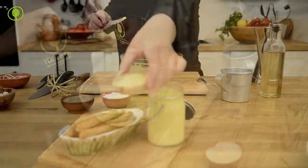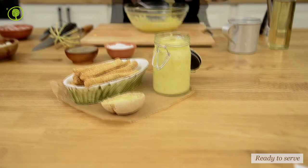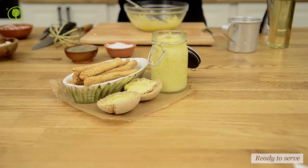The homemade mayonnaise is ready. You can use it as a dip for vegetable sticks, potato chips, lasagna chips, or crackers.